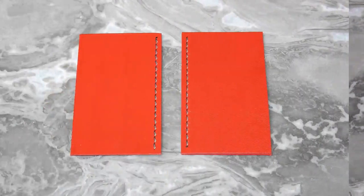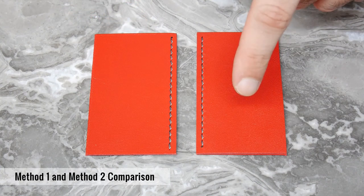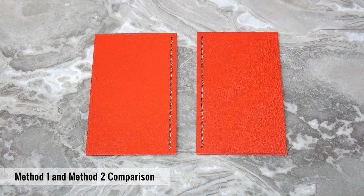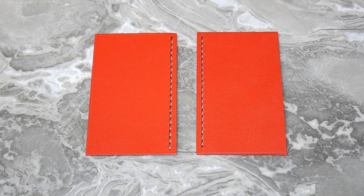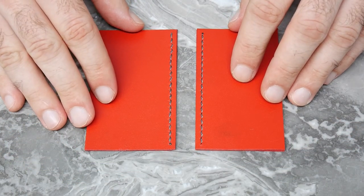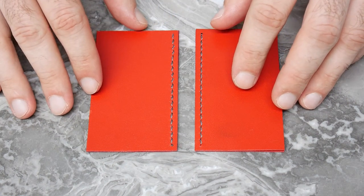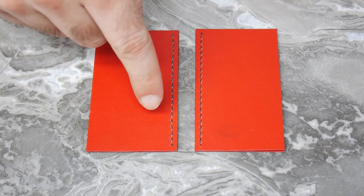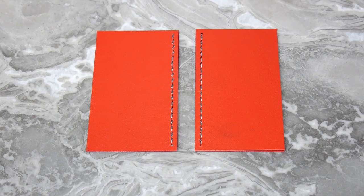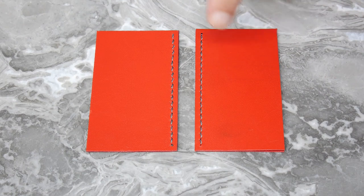Now let's do a side by side comparison for the two methods. I have method one here on the left side and method two here on the right. These are both the front sides of the piece and we can see both of them look almost identical with nice clean stitching. Now having a look on the back side, there is a little bit of a difference. On method one on the left here, you can see there is that slight distortion around the edge of the hole. Personally, I prefer using method two and punching holes from both sides as I think it looks a little bit more clean.